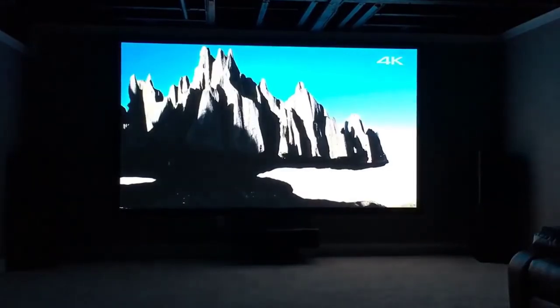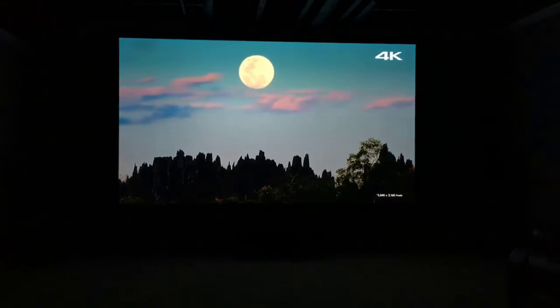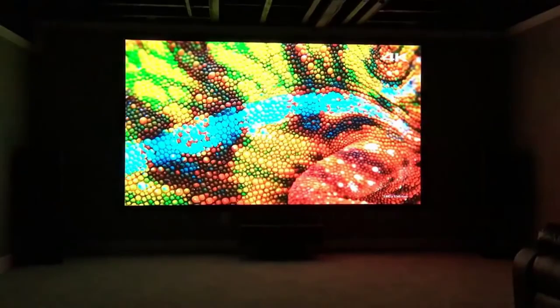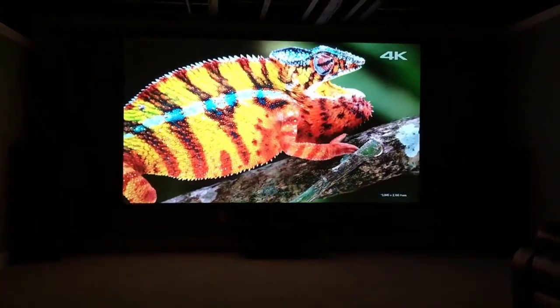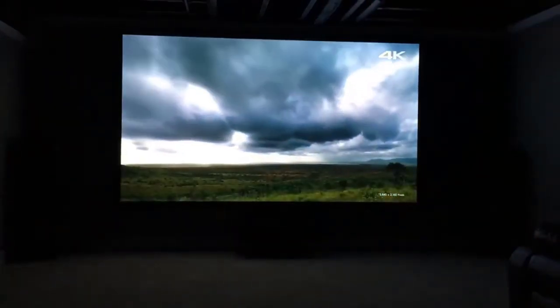Really good contrast ratio too. Very deep blacks — you can definitely see the difference between that and older projectors. They've really come a long way. Considering the price of this projector, it's an absolute steal in my opinion. I had an older Sony one that was probably about 15 years old before this one. I paid right around $6,000 for it, and this one at under $2,000 blows that thing away. It's not even close — it's in a whole other league.